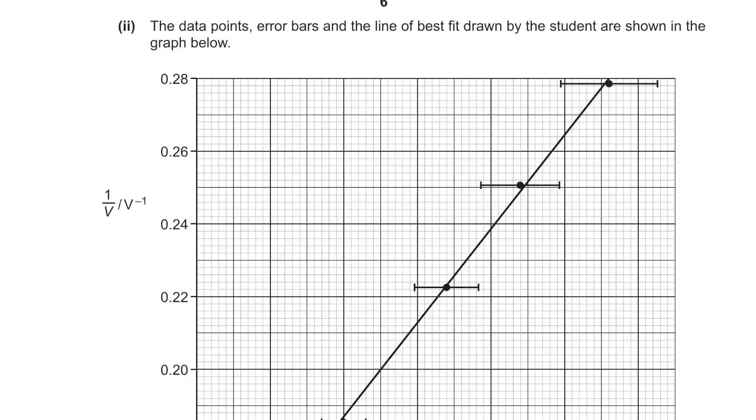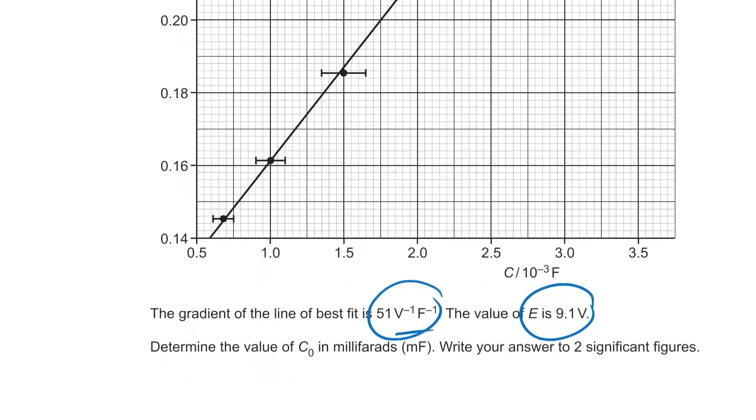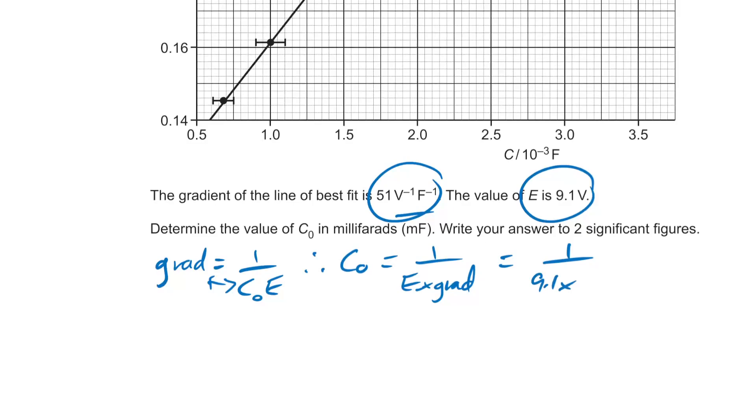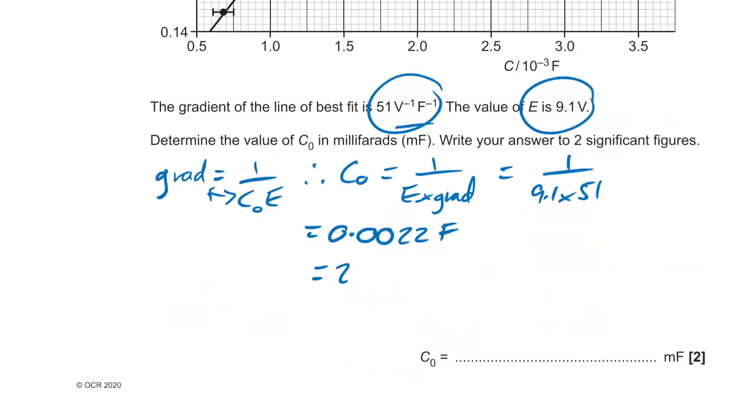The gradient of the line of best fit is given, and the value of E is given. To find C₀: C₀ = 1 / (E × gradient) = 1 / (9.1 × gradient). This gives 0.0022 Farads. But we need millifarads, so that's 2.2 millifarads to two significant figures.